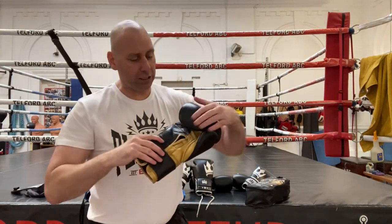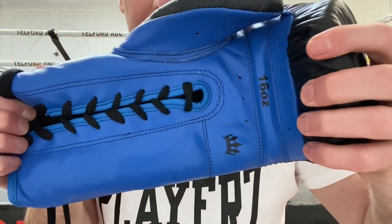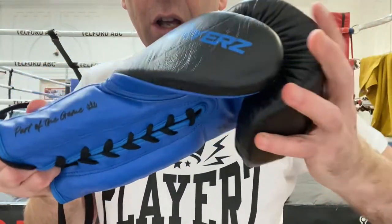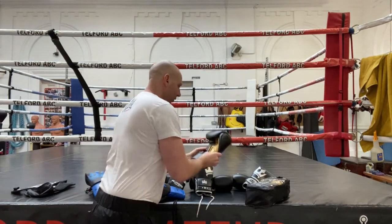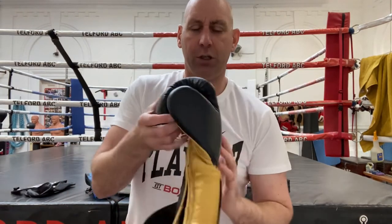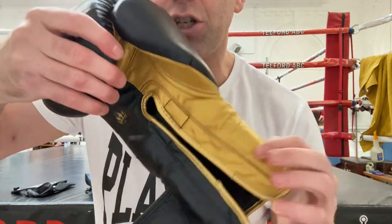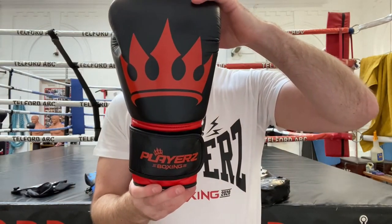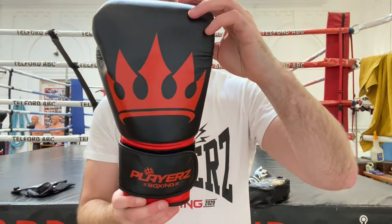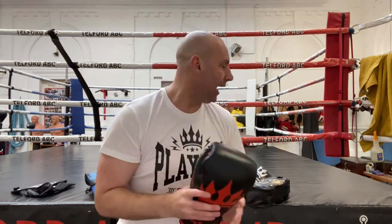Let me show you the stitching with a good close-up. I think they're solidly built and will last a good time, especially at that price point. When it comes to the Crown gloves, these are a good glove sub-£50 with a great choice of colours, available in different sizes, and in lace or velcro — really catering for whatever you want at £49.99.